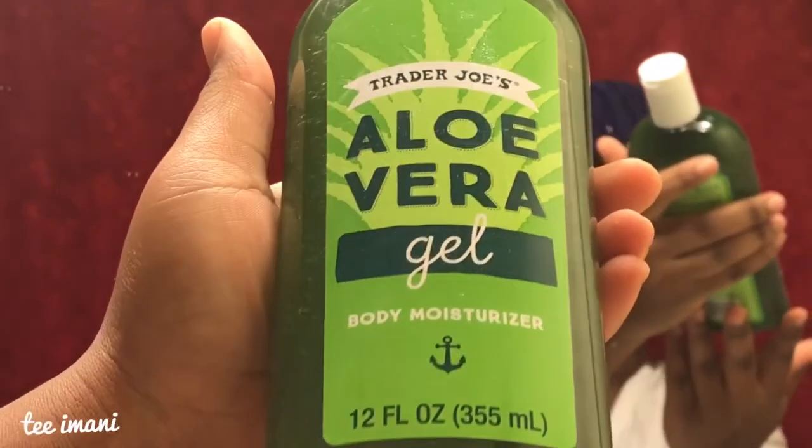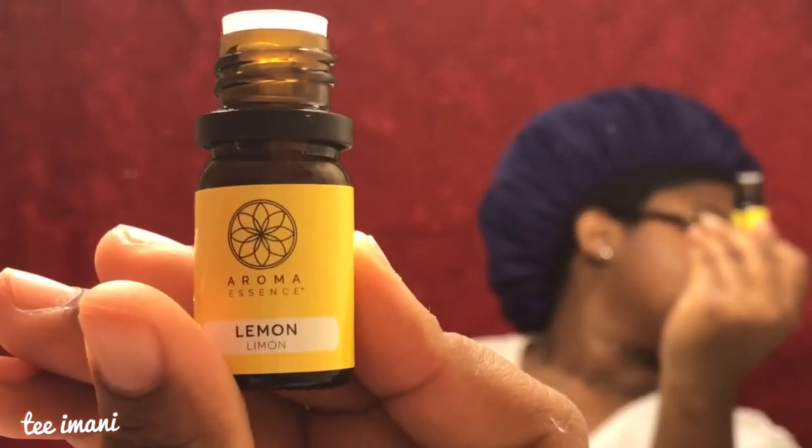Now that the cleansing is over, I'm going in with my Trader Joe's Aloe Vera Gel body moisturizer — I use it for my face and sometimes my body. I'm taking about a quarter-size amount, and I'm going to put one drop — I cannot stress this enough, ONE drop — of lemon essential oil, because it will burn if you get more than one drop. I try to do it while my face is still wet. You can also just do the aloe vera by itself, which I suggest if you have sensitive skin.